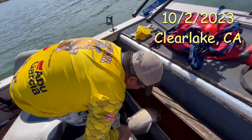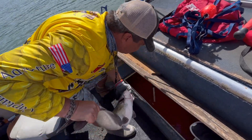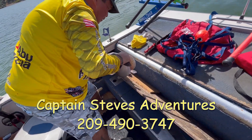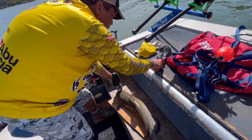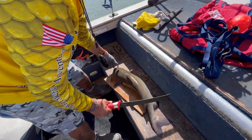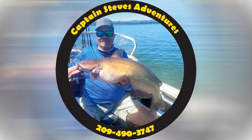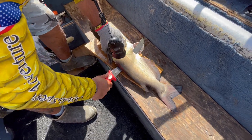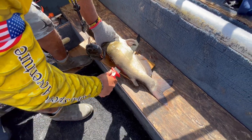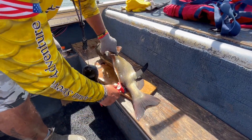This is a special video for you guys. We released all the catfish, but this one swallowed the hook, so we kept it. Captain Steve is gonna show you how to fillet a catfish, guys, so stay tuned. This is how it's done — you can do it real fast, so better pay attention. He makes it way too easy, guys.